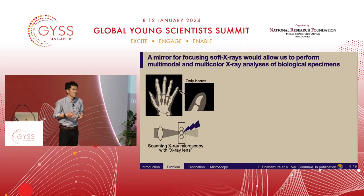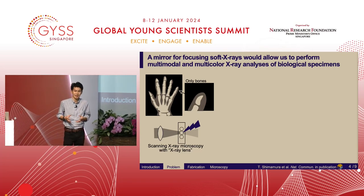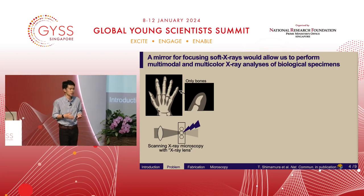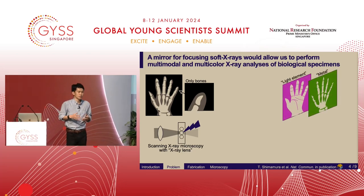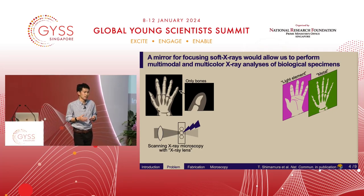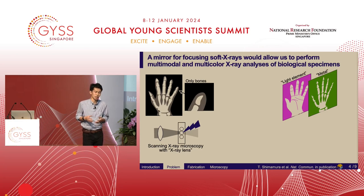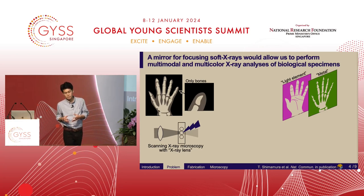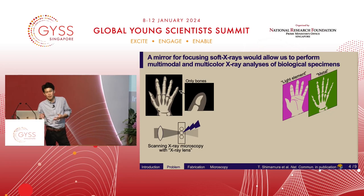Have you ever thought of multicolor x-ray images? Colors in the visible light regime correspond to x-ray photon energy. Let's say we use two-color x-rays: we can make one x-ray image sensitive to light elements on the surface of the hand, while the other can be used to detect metal such as calcium in bones. Multicolor x-ray images allow us to simultaneously observe something difficult to see using single-color x-rays.